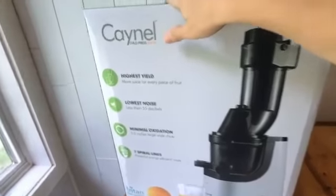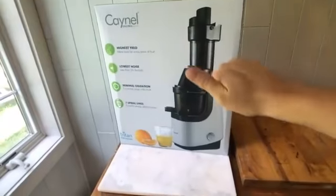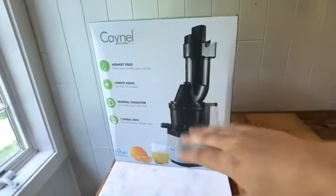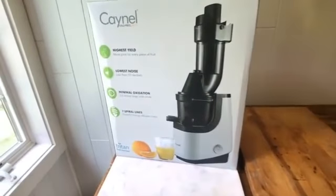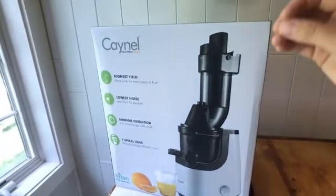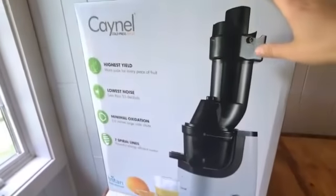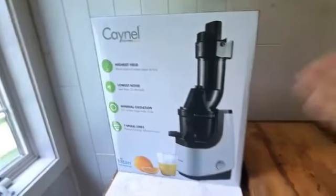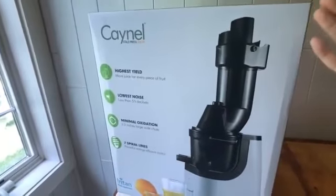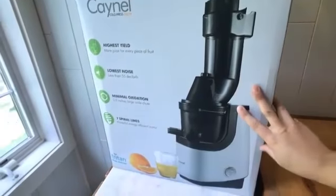I've juiced a lot of celery, and I think that is why they upgraded a little bit with the motor and the plastic strength — because so many people jumped on the juicing train last year when celery juice went viral. I love this juicer because of its price point. It doesn't require people to spend an arm and a leg to get extremely high quality juice and to get into the juicing scene. It's easy to use and it's a hundred bucks.